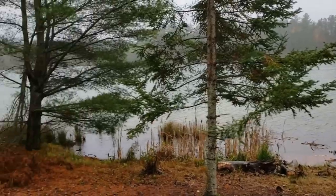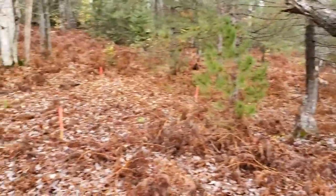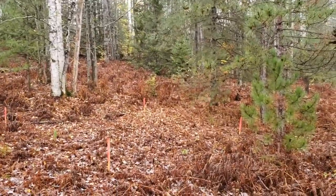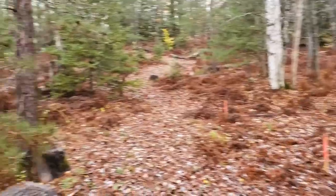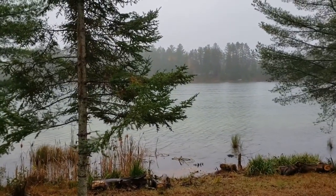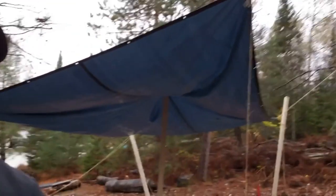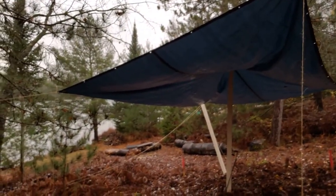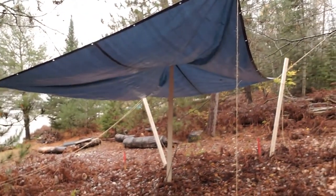Over here is where I'm going to build the shed. I'm going to try to get a temporary tarp set up here, get out of this rain, and then come back and show you what else we have going on. Alright, I've dried in now, at least temporarily — it's not pretty but it'll get the job done. Now I can get to work on laying out the foundation, and I'll try to get some time-lapse footage.